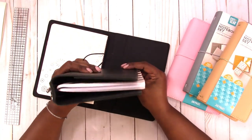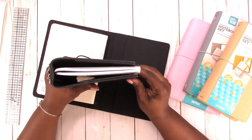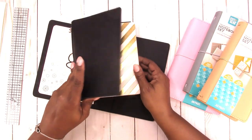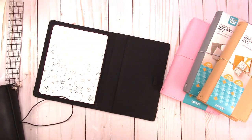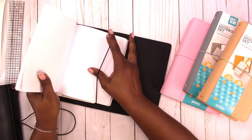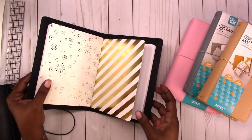It does not actually fit nicely in this B6 traveler's notebook — there is a little overhang. I don't know why the makers of stationery and planners don't stick to consistent sizing. They make things different sizes.